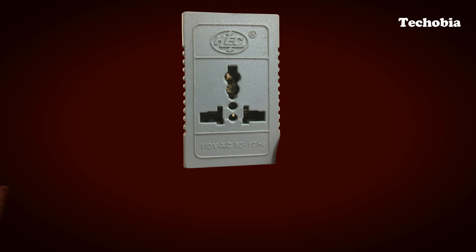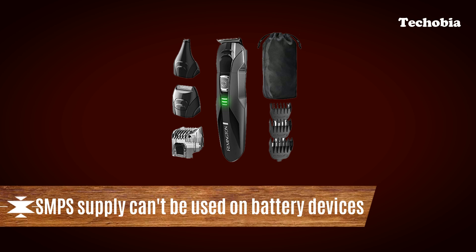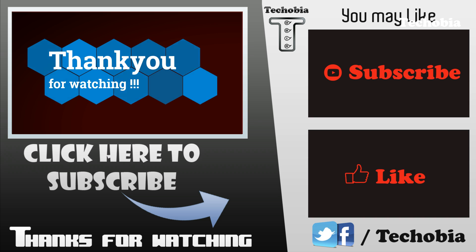Some people think that if they have one SMPS converter, it can also be used for battery-based devices like trimmers. They are wrong. You need different converters depending on the device type.